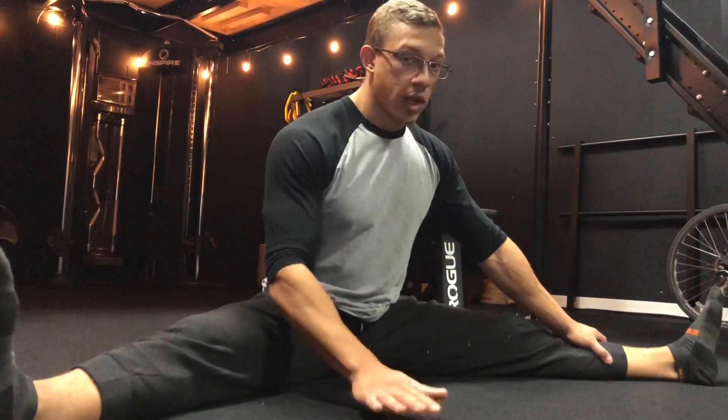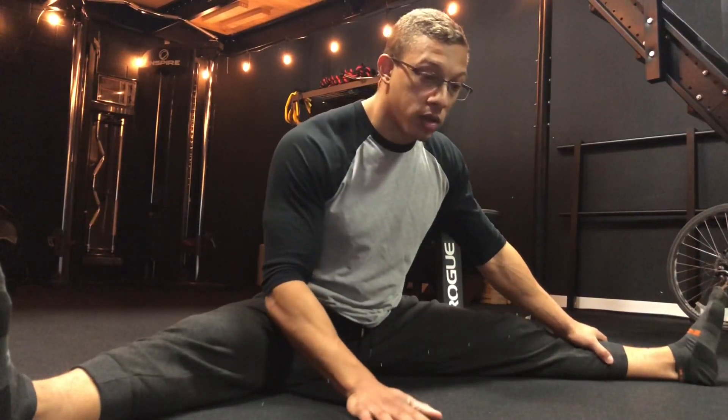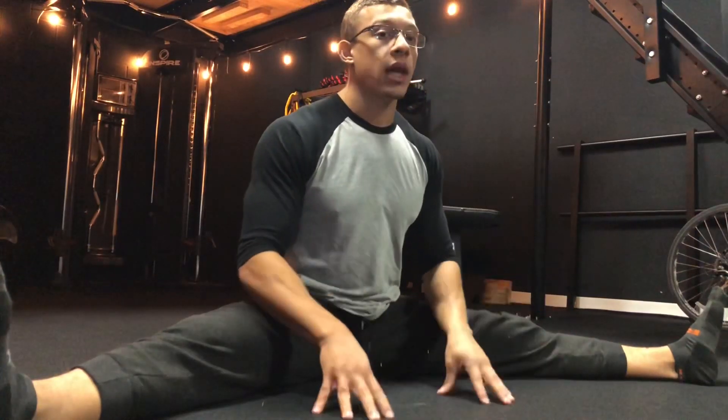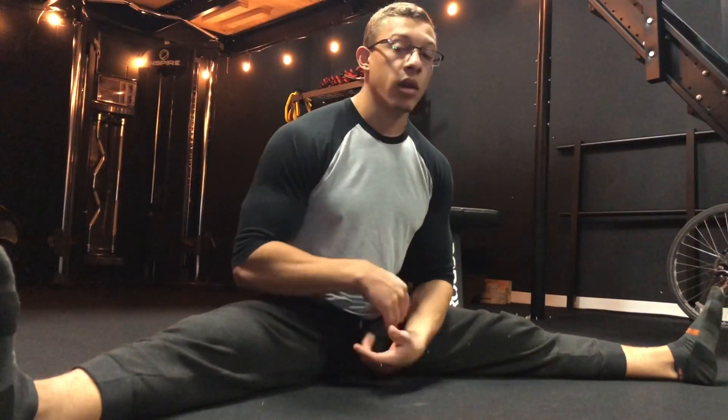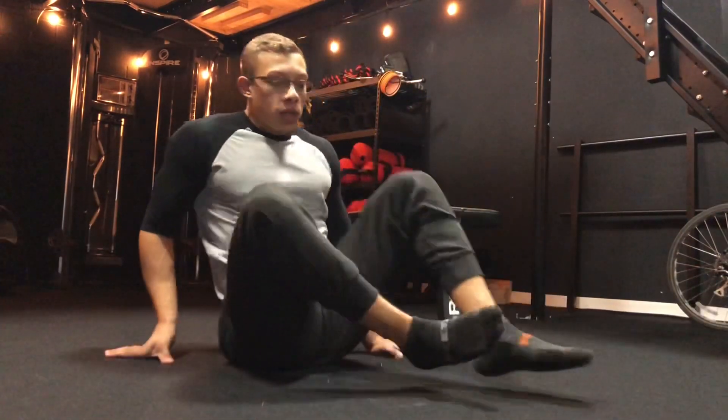Try not to stretch cold unless you really know what you're doing. You want your muscles to be awake, full of blood, and willing to go through those ranges of motion. We're trying to change our structure — creating a little bit of damage and then relaxing the muscle. This is not something you want to do before a max attempt.